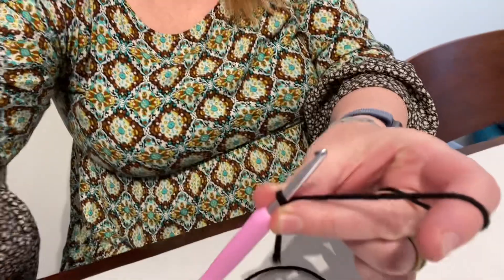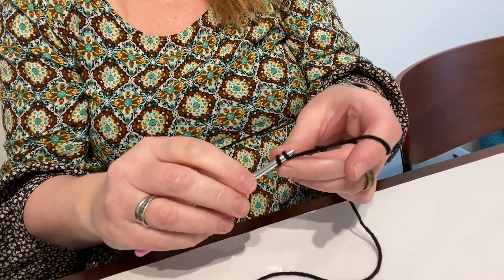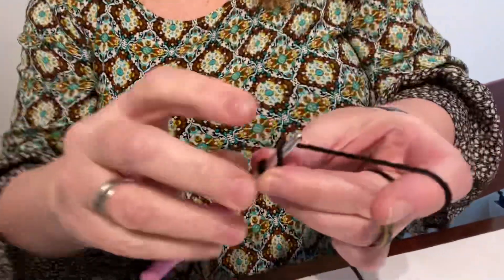Let me move this down a little bit so you can see my hands. There we go. I think you can see. I can move it a little closer — right about here.